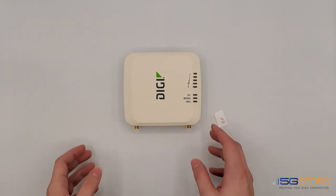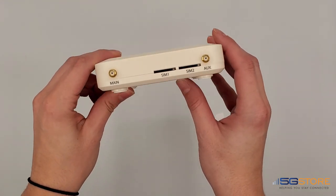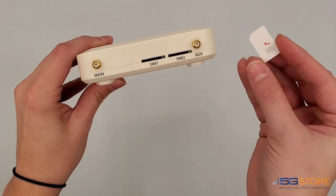To start setting up your Digi EX12 router, you will need to reach out to a cellular carrier for service. Provide the carrier with the device's IMEI number and they will activate a SIM card for you to use.